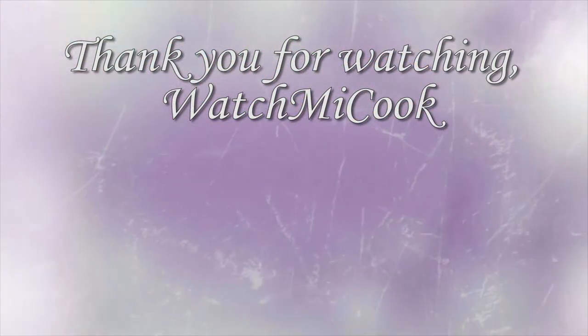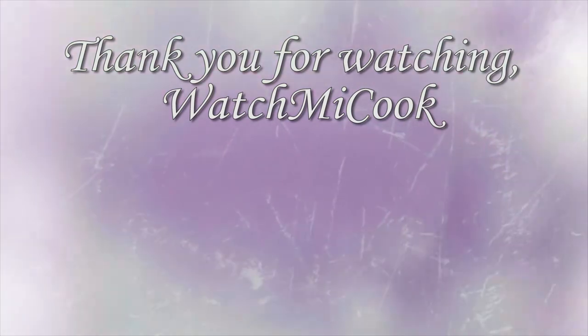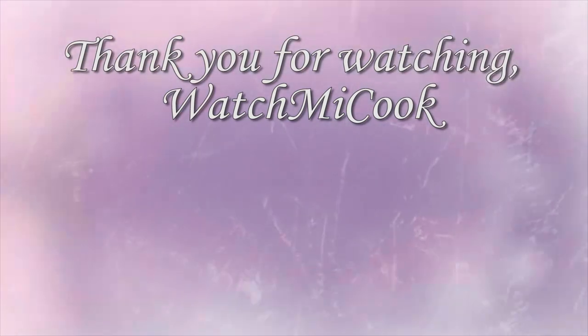I hope you guys liked this recipe. If you did, please make sure you subscribe, hit that like button, share this, and until the next meal, thank you for watching WatchMeCook.